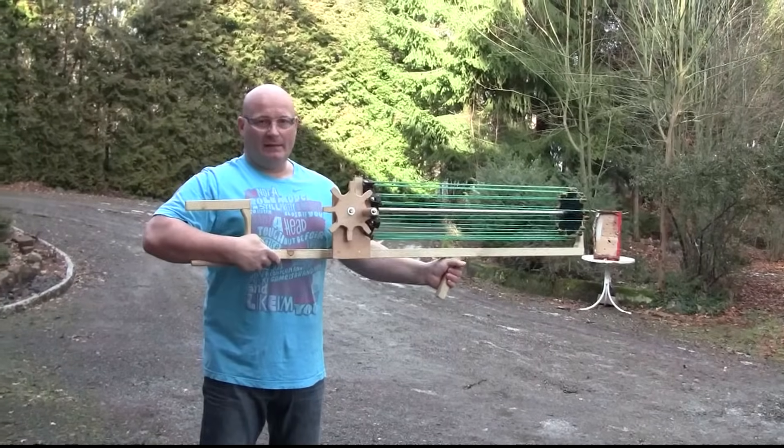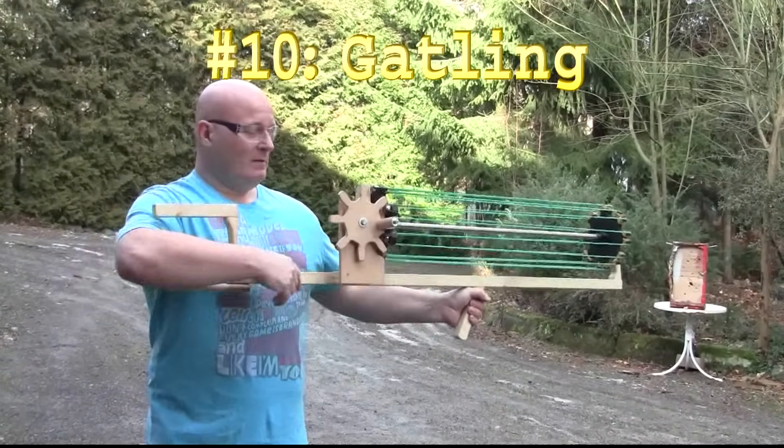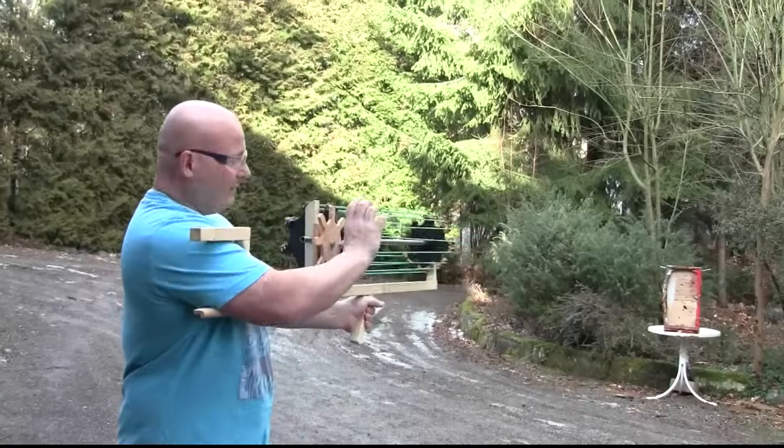So this is my Gatling slingshot crossbow, and it shoots 8 rounds. And it's also operated with this wheel.